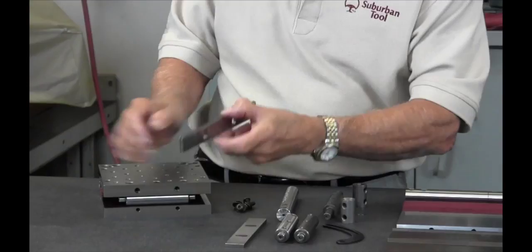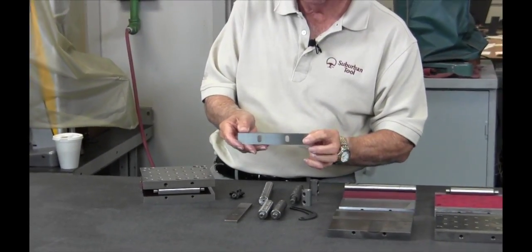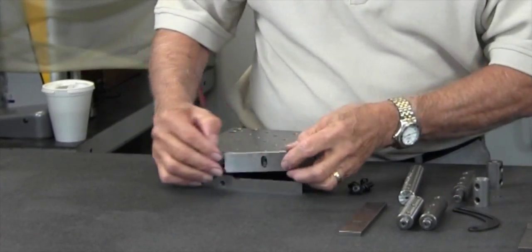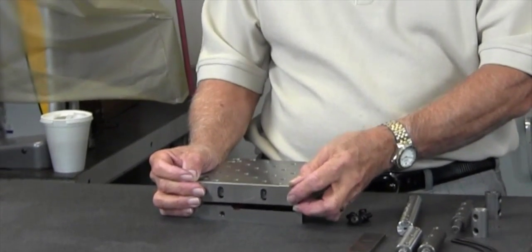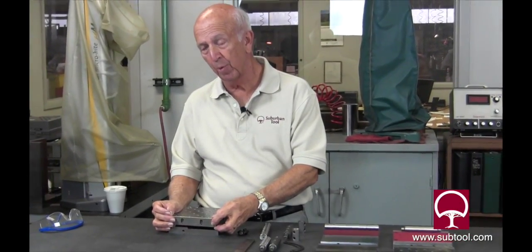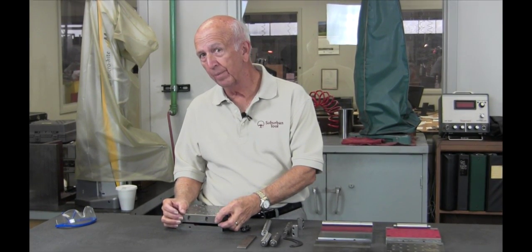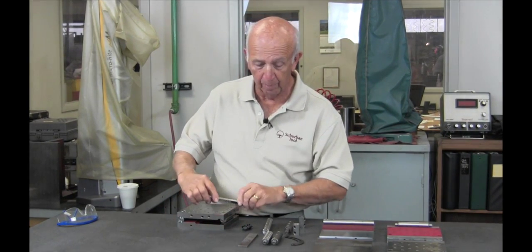We have the side rails, which are also ground. As you can see, they go on the end and will drop down into storage position, so they're below the surface. They don't stick up 10 or 20 thousandths, which we've seen some of the imports do. If you set your part on there and don't know it, you're going to end up with scrap.